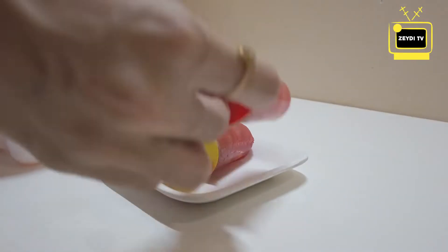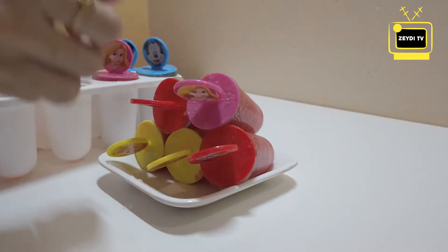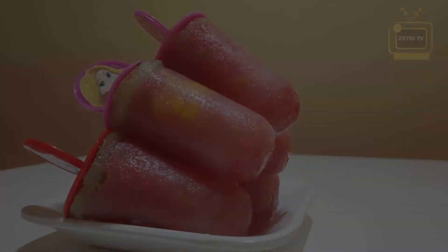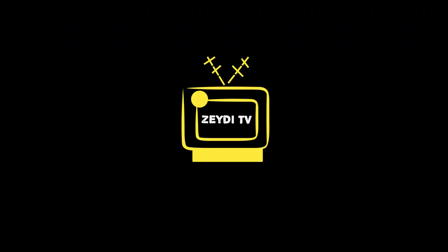The multi fruit ice candy is ready. Thank you.